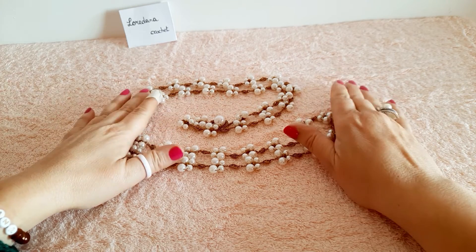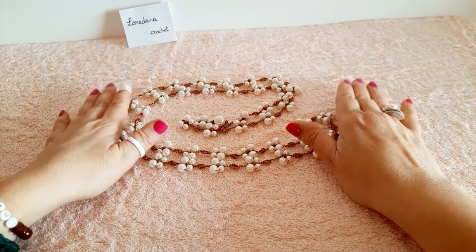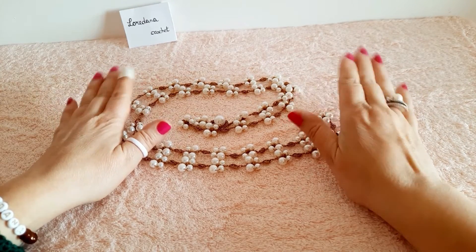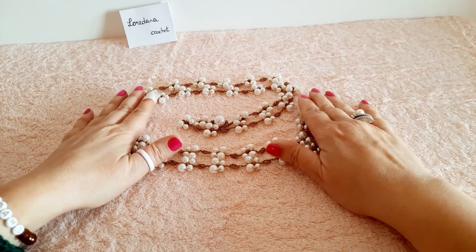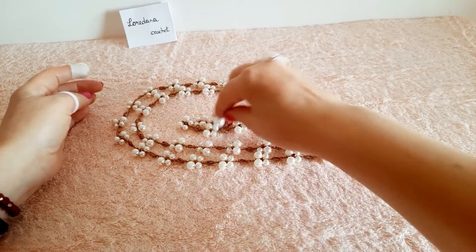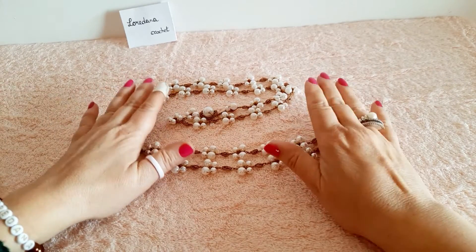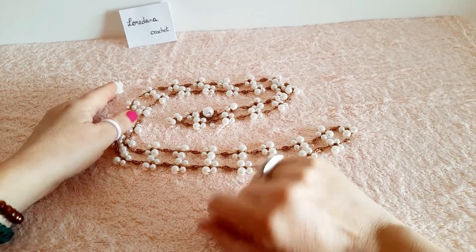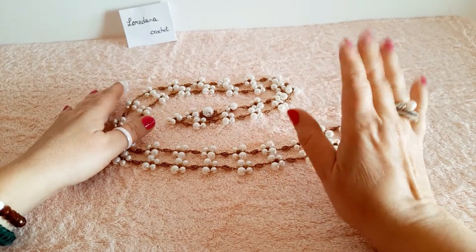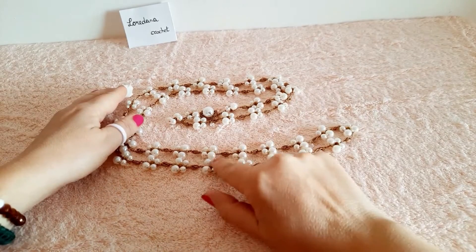Ciao a tutti e bentornati su Loredana Crochet. Visto che la prossima domenica sarà la festa della mamma, ho realizzato per l'occasione un gioiello tessile metal free molto raffinato lavorato all'uncinetto, precisamente la collana butterfly — in italiano farfalle — che ho voluto condividere con voi. La collana è composta da perle e cristalli che, in base a una precisa tecnica di lavorazione, ci consente di realizzare queste bellissime farfalle.